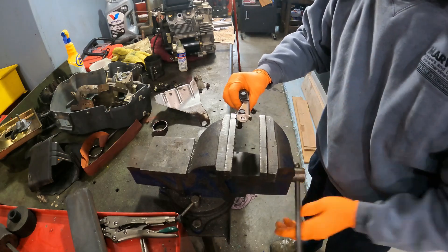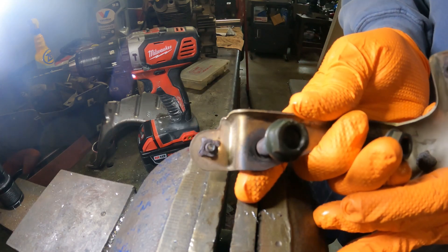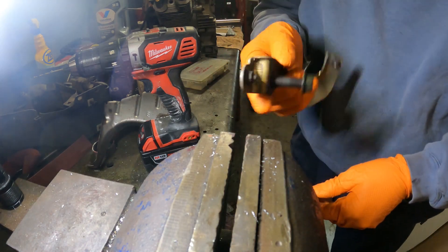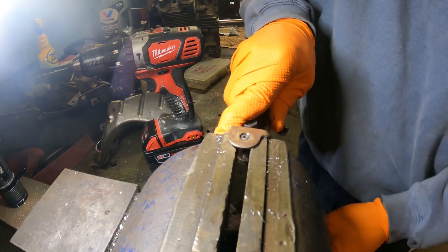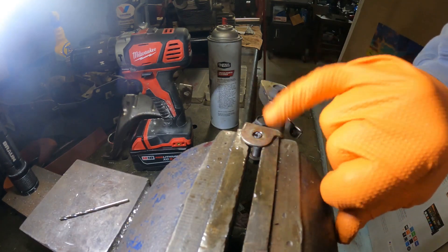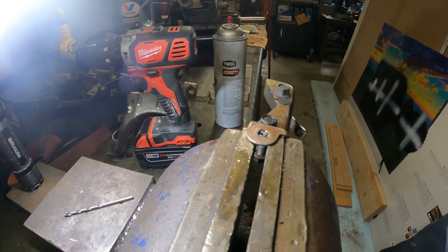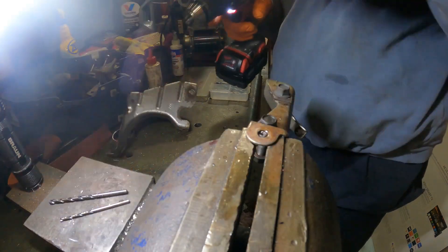We're just gonna put this in the vise — doesn't get much better than that for trying to shoot it in there. That's pretty darn perfect. I got lucky, that's all it is. So now we'll just go in with progressively bigger drills. This is a six millimeter tap drill, the tap drill for that is .196 which is five millimeter. Holy macaroni — I have a five millimeter drill, which is the tap drill for six millimeter. That's a lucky find.